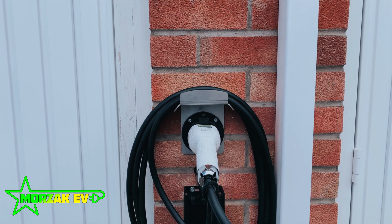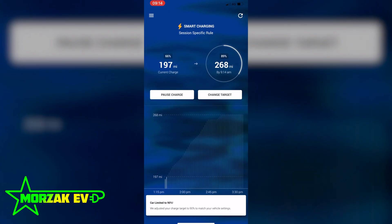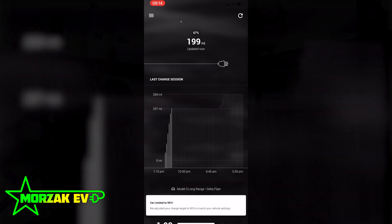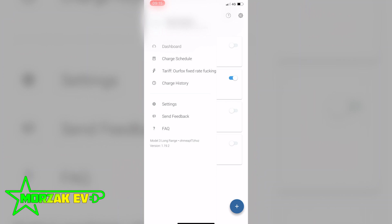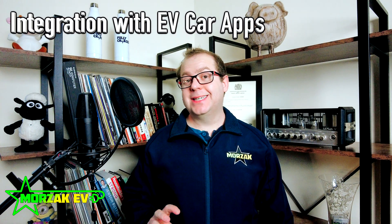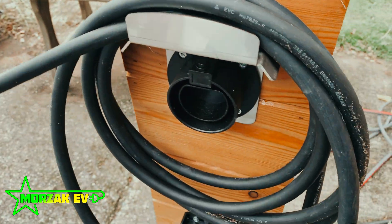This app is available to download for Apple and Android platforms. Unlike all the other chargers, you're able to tell the Ohmi when you want your car charged by and how much you want it charged by. It then goes away, looks at your car, looks at the battery status, looks at your electricity tariff, and works out the cheapest way to charge your vehicle to the percentage you require by the time you require. The Ohmi app isn't linked to all vehicles yet, but for most major manufacturers it will link to the car app on your phone. No other charger that I know of at the moment can pull the state of charge of a vehicle — except for the Ohmi.